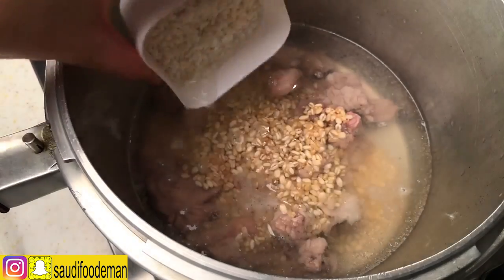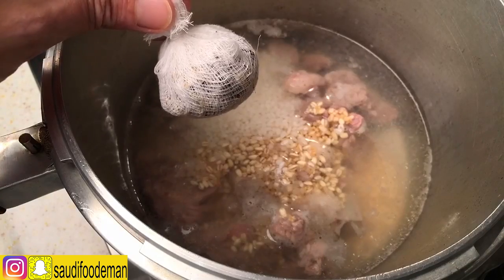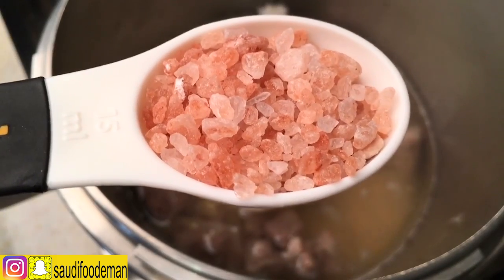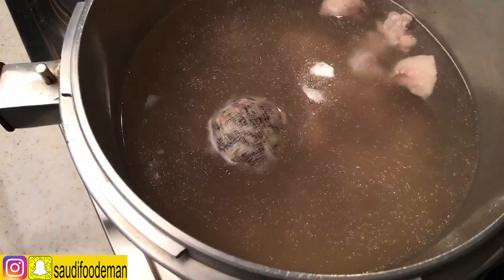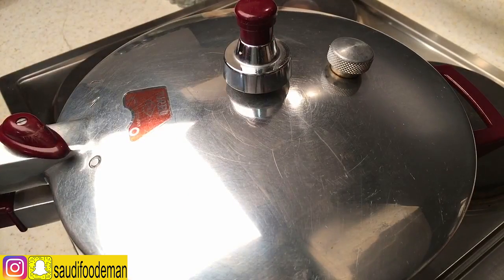I will wash the Egyptian rice — all of this has been washed. We will add the spices, we will add the sauce with Himalayan salt, and we are going to add more water. Now we are going to cover it. If you don't have a pressure cooker, you will cook it in a normal pot for two hours on low heat.